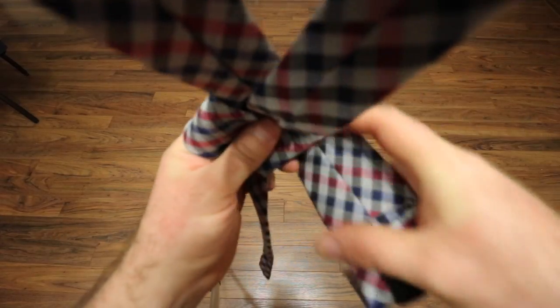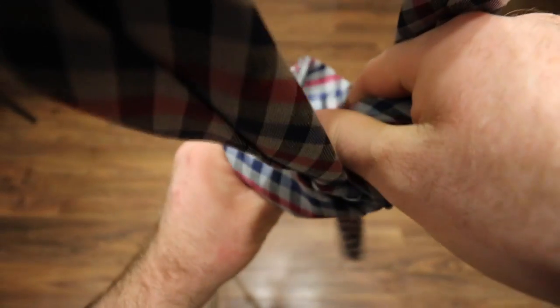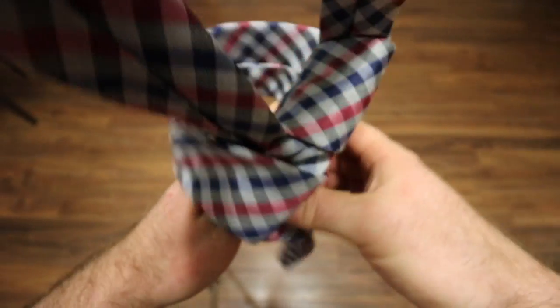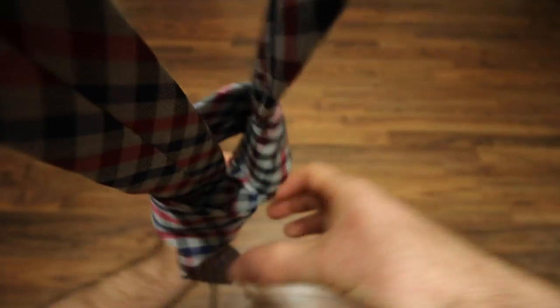As you can see, where you'll take it back up and straight through that loop on the other side. And then we'll cinch it up and pull it all up and there's your tie.